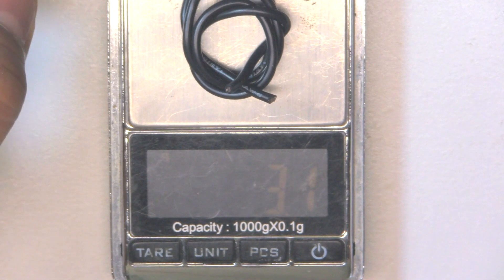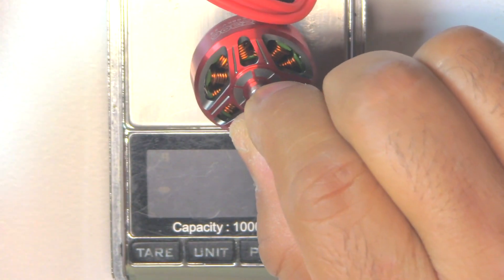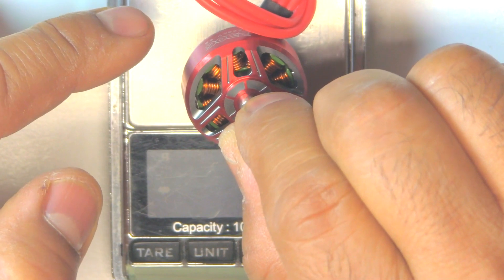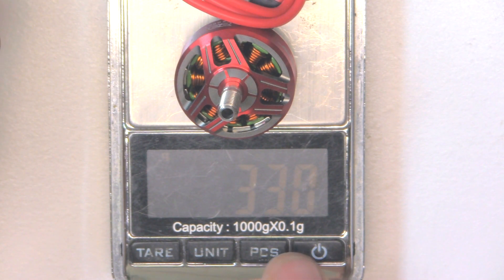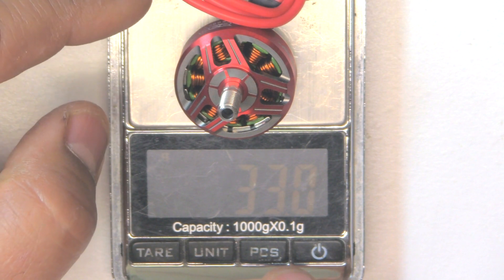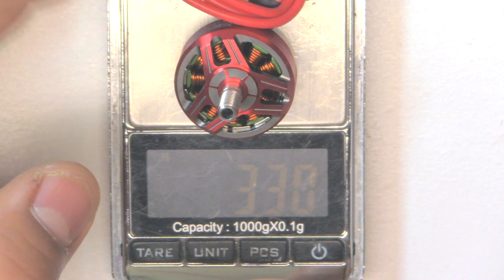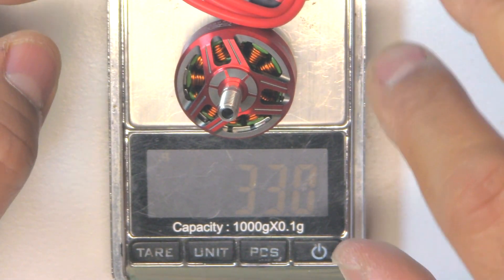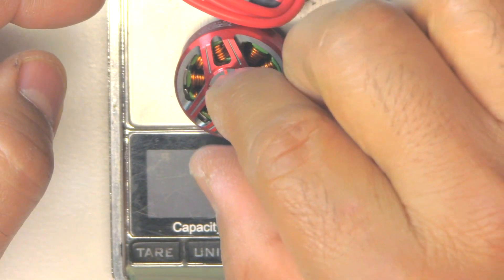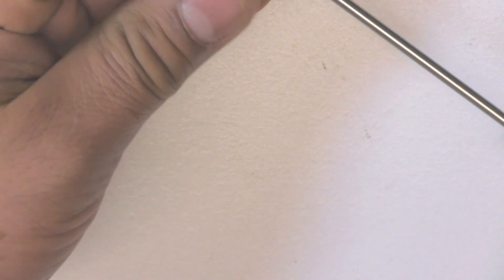So that's 36.3 grams with that much wire. If we cut the wire to 50 millimeters, that removes about 3.4 grams — so almost three and a half grams. That's quite heavy. With 50 millimeters of wire, that comes to 33 grams. The 16 gauge wire is pretty thick and heavy, so if it had thinner wire like 18 or 20 gauge, this would probably be around 32 grams. So 33 grams with that thick wire is pretty decent — not the lightest but not that heavy either.